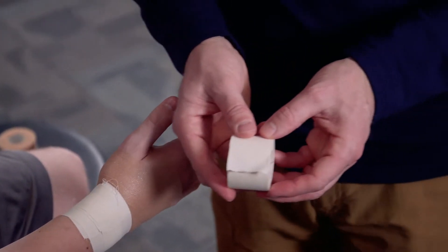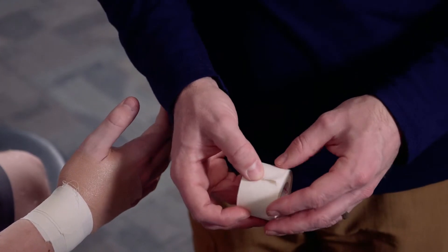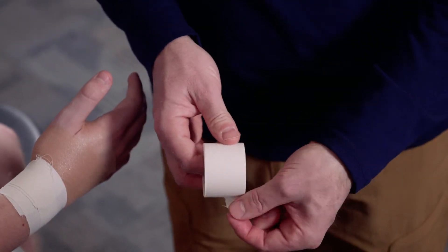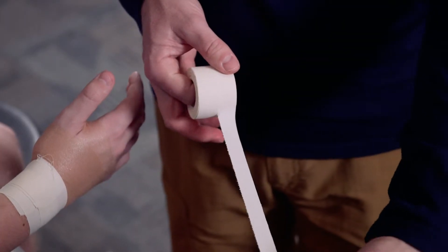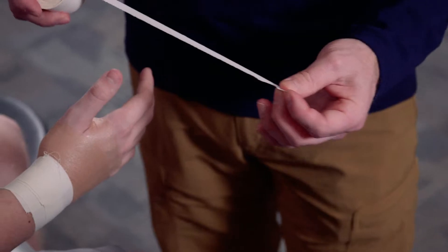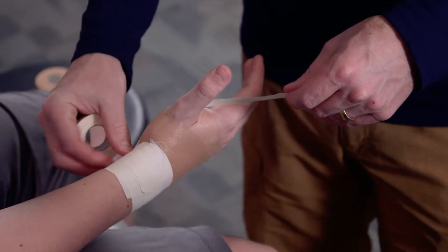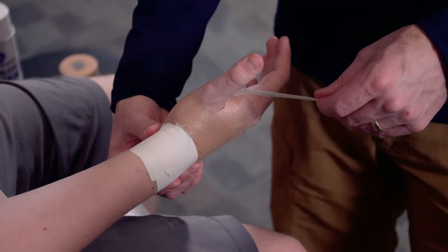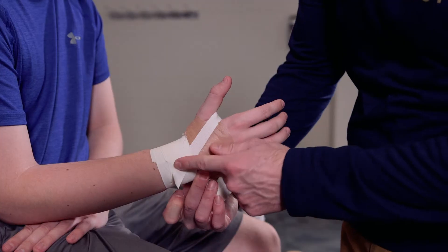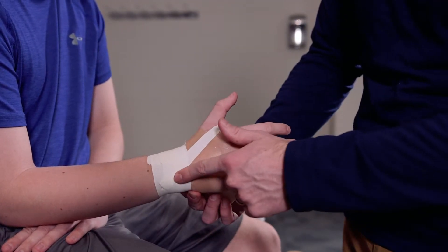The next two anchors are actually going to require half strips. I'm going to take and pull a half piece off — a strip about this long, but it's really only going to be about half the width of the tape. I'm going to secure this to one side of the anchor, wrap this down, and secure it to the other side of the anchor, making a nice angle motion down.